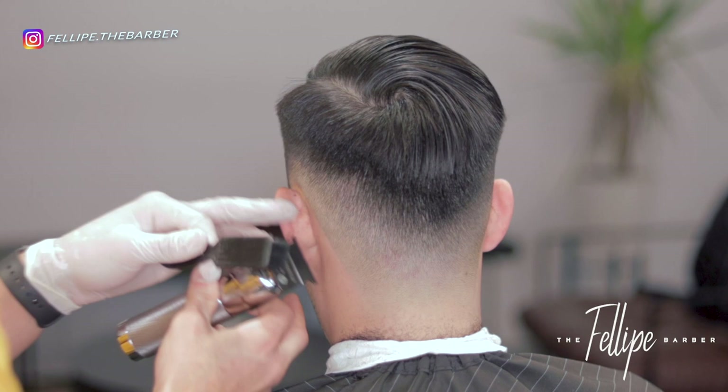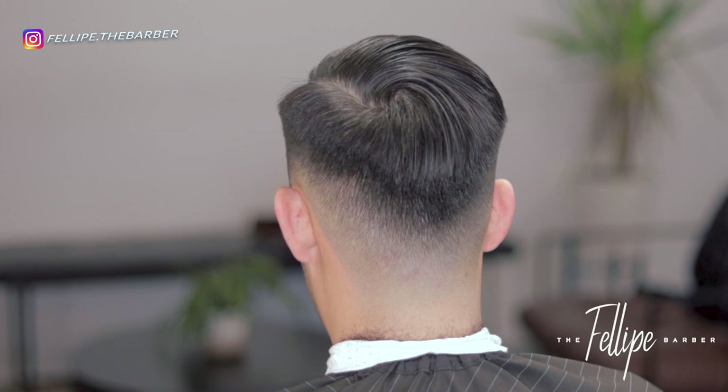Once the fade is done and the sides and back are completely finished, I go ahead and start shaping up and lining him up with my trimmers.